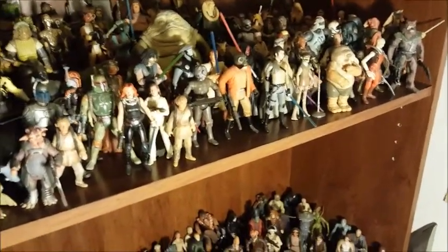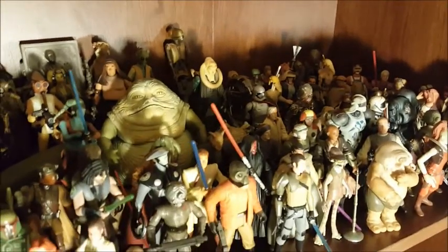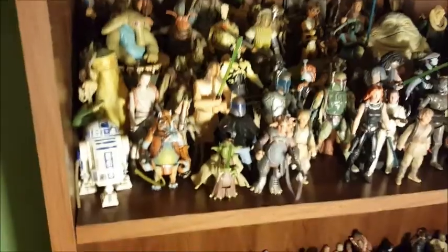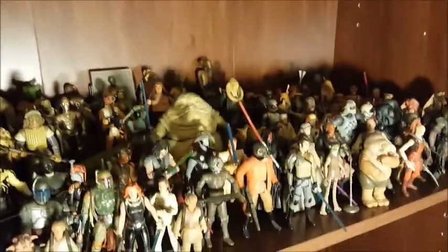The ones for the new movies — I'm not impressed. They went through a period where they were really detailed and articulated, and now the ones for the new shows and movies are back to old five points of articulation, more for kids. They do have a Star Wars Black Series for adults that costs twice as much. So I'm a little disappointed in Star Wars — I don't collect these as hardcore as I used to, but I'll pick one up if I see one. I really need to come up with some shelving solutions because they're all in a big crowd.